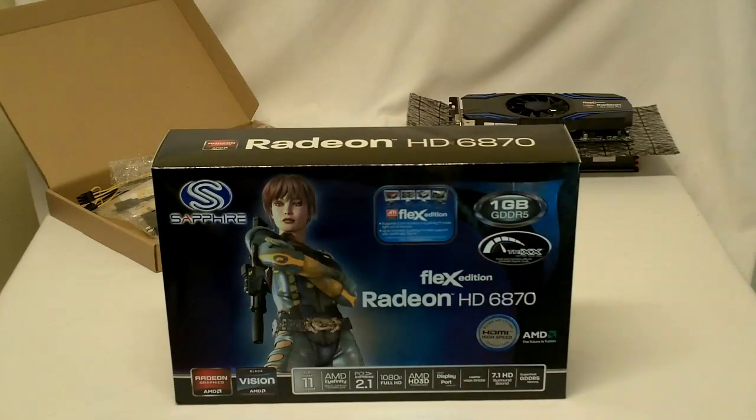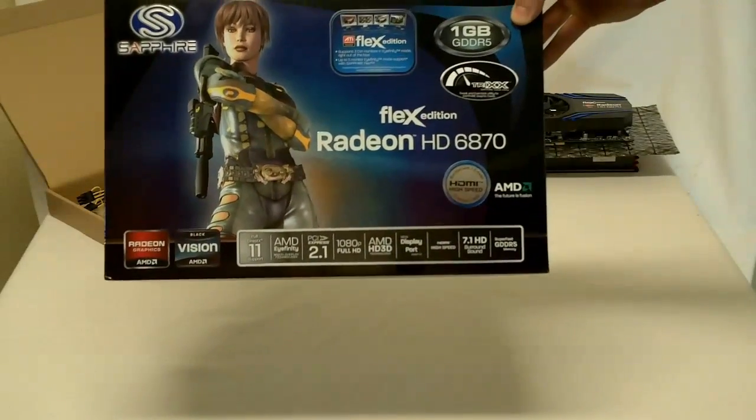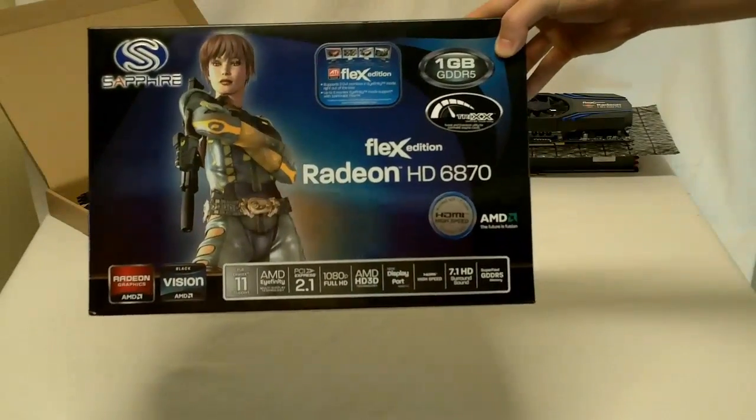Hello everybody at HitechLegion.com. This is Skate and Eric. Today we're going to be reviewing the Sapphire Radeon HD 6870 Flex Edition card.